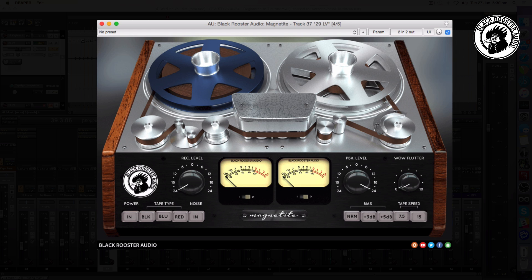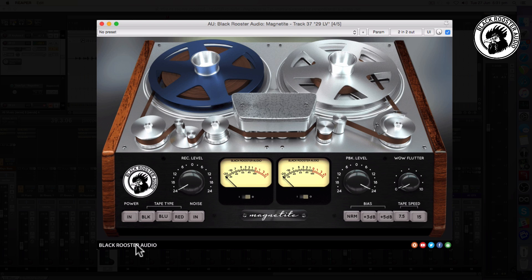What we have here is a smooth, emotive, moody vocal. One of the things that was distracting me away from keeping that essence in the track was a little bit of harshness in the top end. Let's take a listen. So let's engage the Magnetite and see if we can get that back.